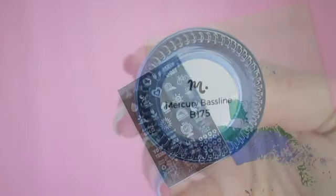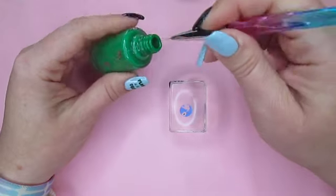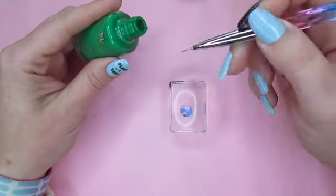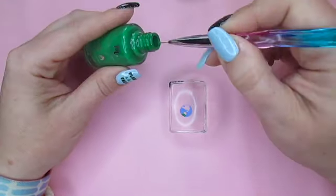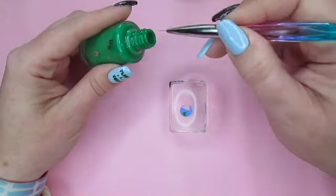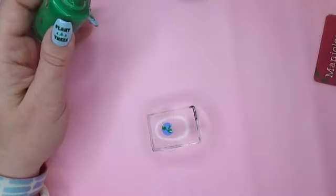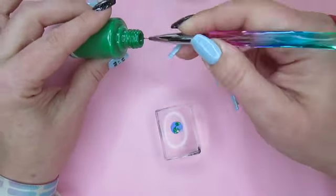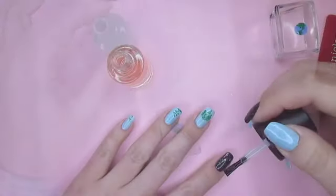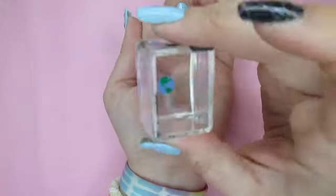Using the blue stamping polish, pick up the Earth image from plate 2 and let it dry on the stamper head. Fill in the blank portions with the green stamping polish. Let it dry, then apply the stamp to the pointer finger with a sticky base coat.